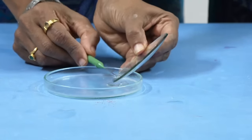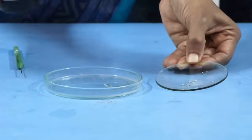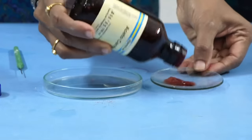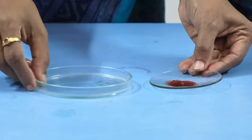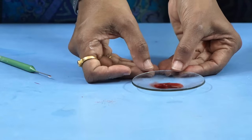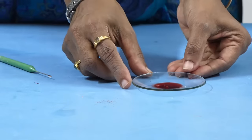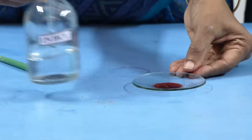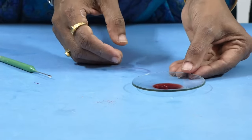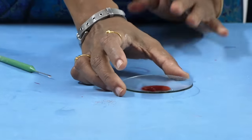Now I am removing the one normal HCl. These are the roots. I am adding acetocarmin or acetoarsin stain. And then we have to keep this aside for 30 minutes. So, to summarize: take onion roots in a watch glass, add one normal HCl, slightly warm it, remove the HCl, add a few drops of acetocarmin stain, and keep aside for 30 minutes.